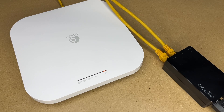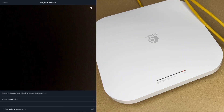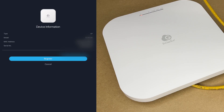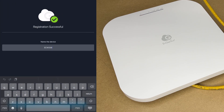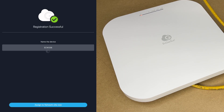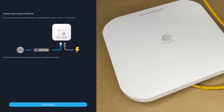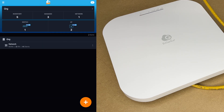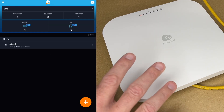Now I'm going to go into the Ingenious To Go app. I have an account set up — it's very easy. I'll hit the plus and say register device. It wants me to scan the QR code, so I'll turn this over and scan the code. That was super fast. I'll hit register, name the device ECW336, and assign it to my network. It says power up and plug the access point to the network, which I've already done. I'll hit finish setup — it says congratulations, your setup is complete. In the inventory, I can now see the ECW336. All set up.